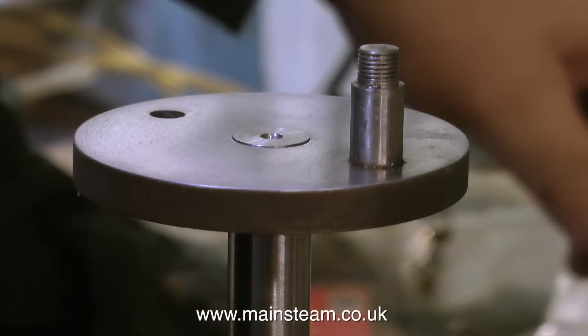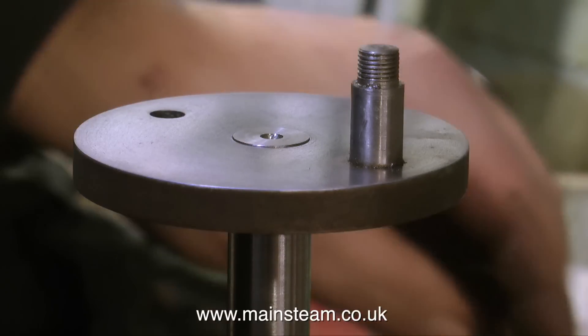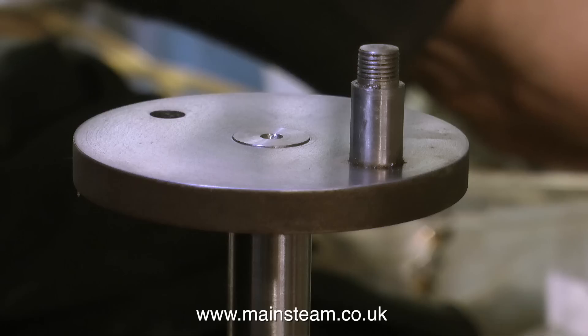The grub screw is only there as a token. As you can see the crankshaft is in place in the crank web, and I always leave a little bit protruding because I like the look of it and I see it frequently on full-size steam engines and locomotives.